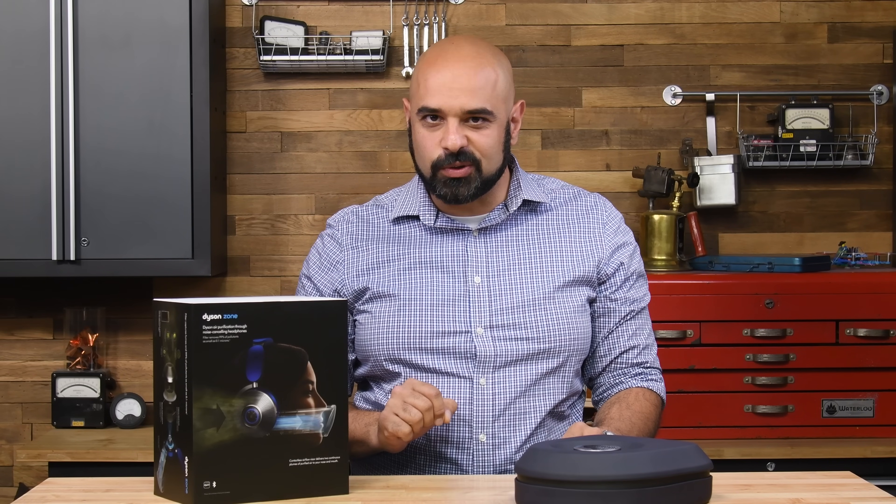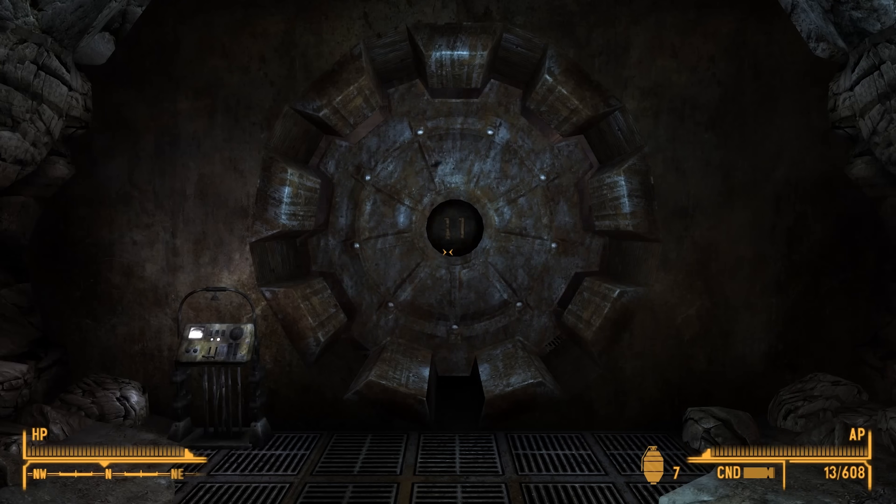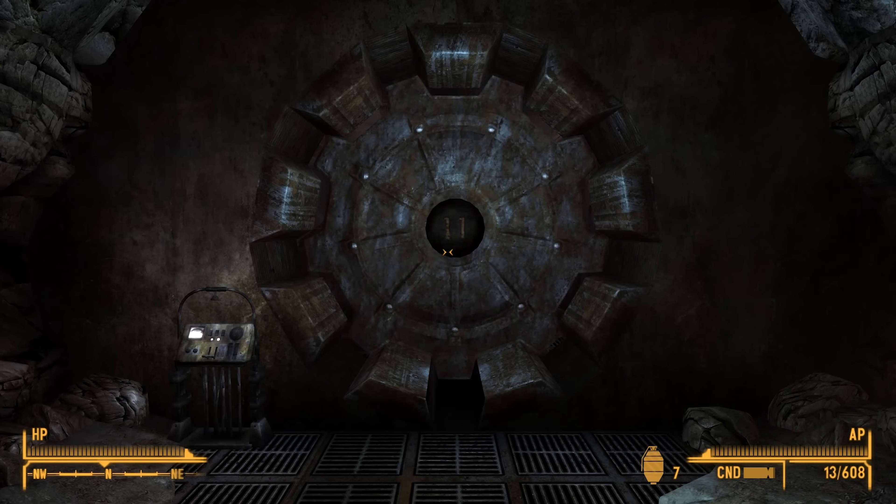What would happen if you locked a bunch of engineers in a room for six years without any adult supervision? Well, the fine folks at Vault-Tec — I mean Dyson — have done just that, presenting the Dyson Zone: headphones with air filters.